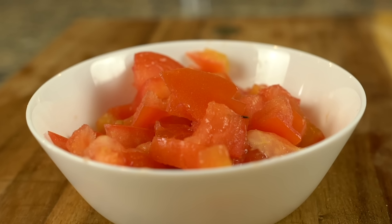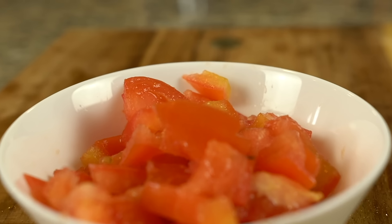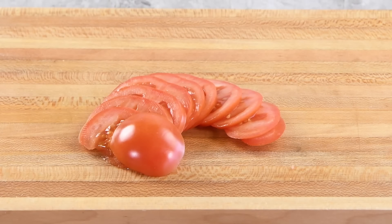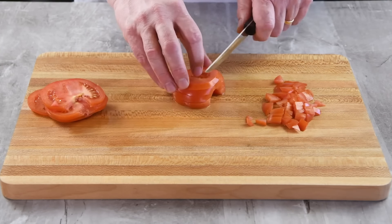If you want diced tomatoes for salad, simply cut some tomato slices, lay them out flat on your cutting board, and cut them into the desired cube size. Just one extra step, and you're done.